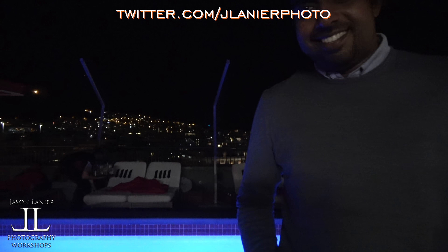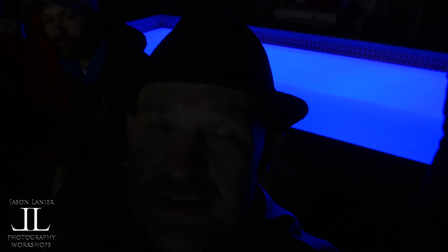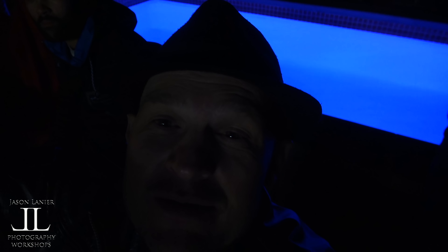My man Rajiv from Sony Africa stopped by — do you want to introduce yourself? He's so happy I'm using the A6500. We're out here doing events for Sony and were able to come out here and shoot the eclipse tonight, which is amazing. Thank you, Rajiv!